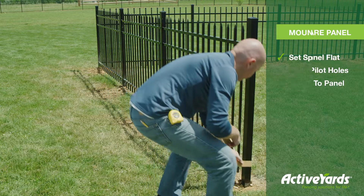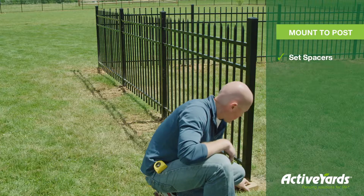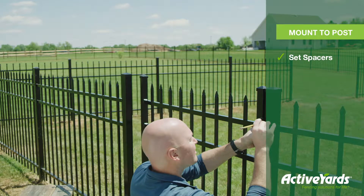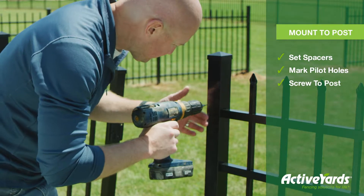Use 2-inch blocks as spacers to align and hold the gate in place when mounting your panel to the end post. Mark your pilot holes on the post, pre-drill, then screw the hinges to the post.